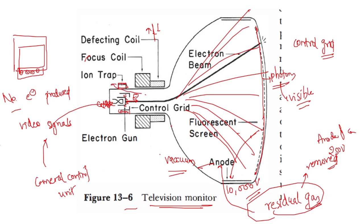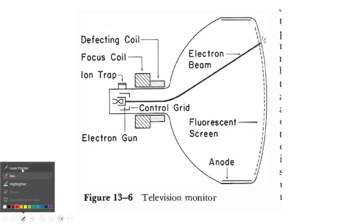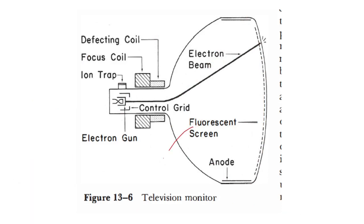There are also color monitors. Color monitors have three electron guns and three fluorescent screens — one each for red, yellow, and blue — which are responsible for producing the actual color television image. This concludes the discussion on fluoroscopic image viewing.